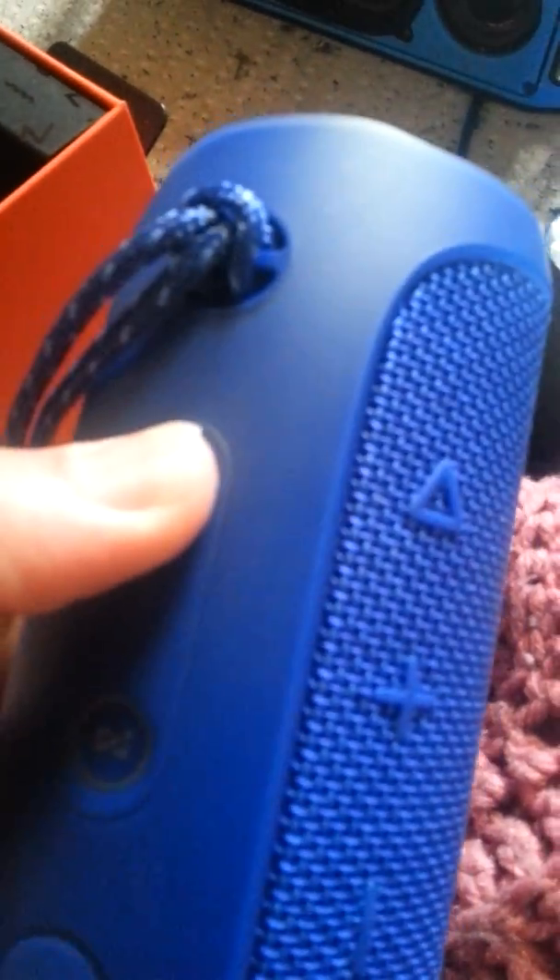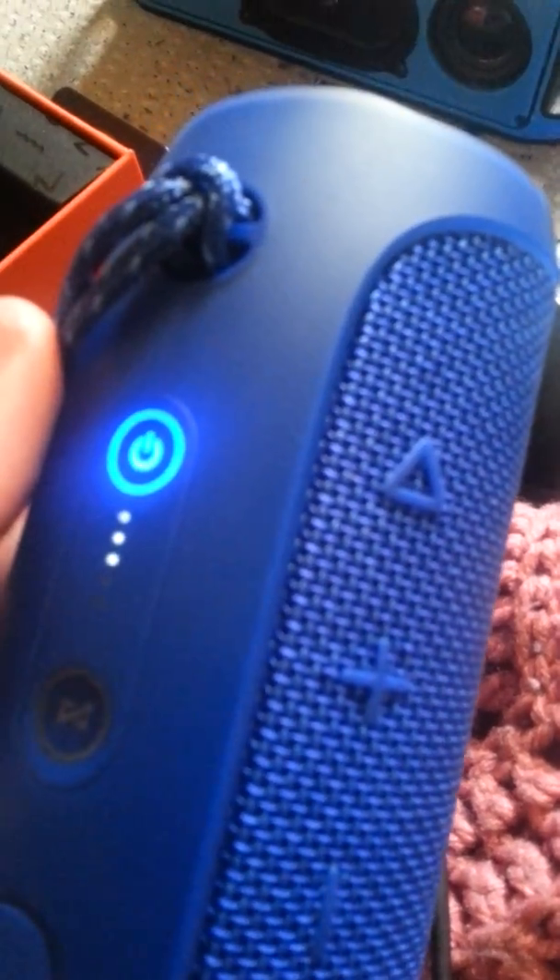First I gotta turn off one of my other Bluetooth speakers so I can show you when it's connected. The battery indication is on the side. This little button — I just figured out — you can sync with other JBL Bluetooth speakers. Here's the on sound. I love that sound — it means it's connected. Let me turn off my Bluetooth and show you what it looks like when it's disconnected.